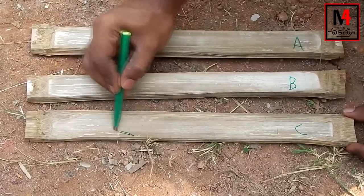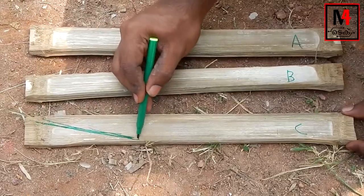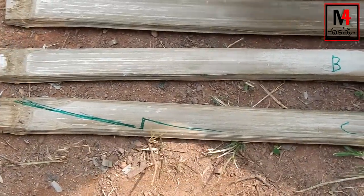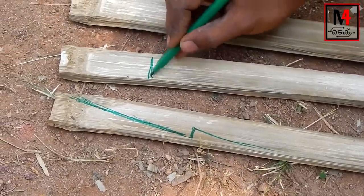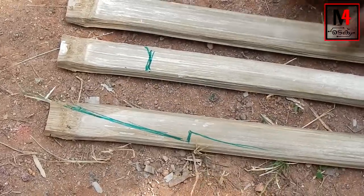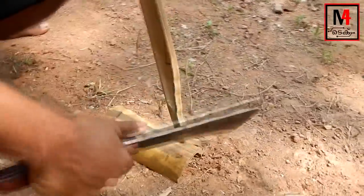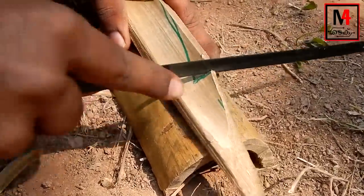Now I'm going to put a C portion in this portion. This is an arrow mark. I'm going to mark it. Now I'm going to mark it. Put a portion in this portion. Now I'm going to put a portion in this portion.